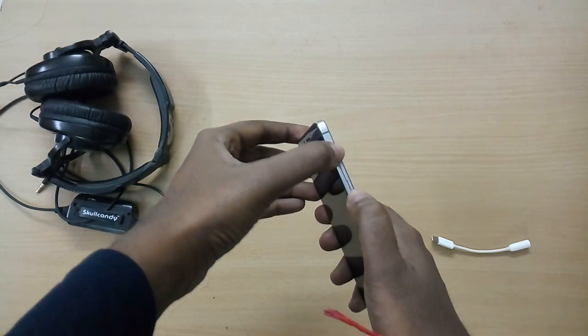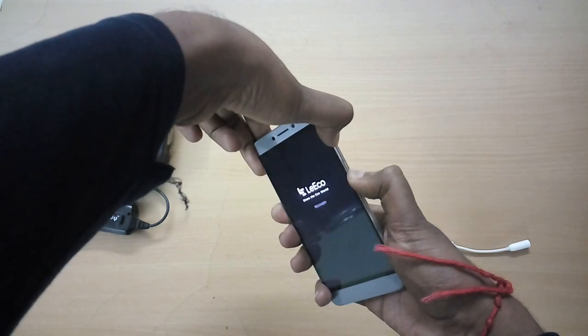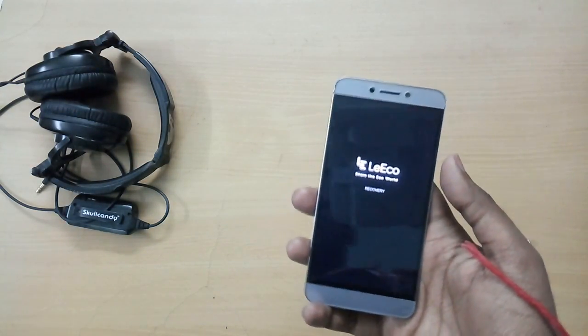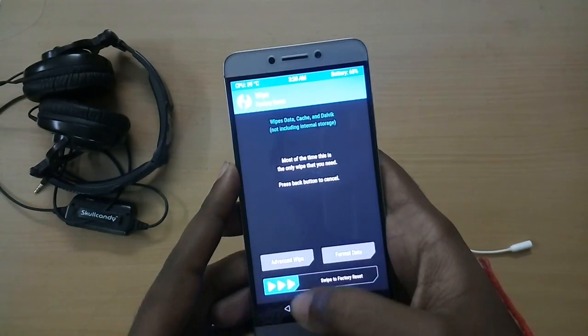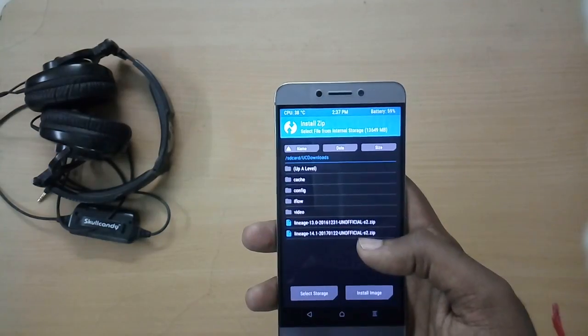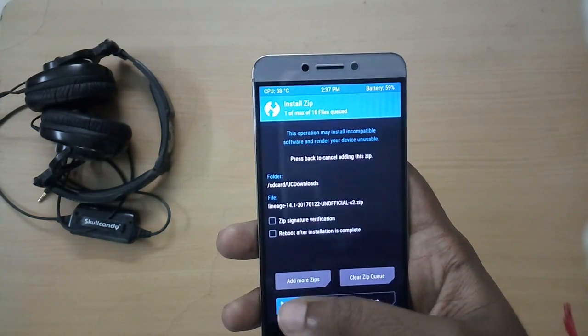Download them and place them on your internal storage. Now, power off your device and reboot into recovery mode by holding the volume up button and the power button together. Once in recovery mode, select Wipe and swipe to wipe. Then select Install and select the ROM file from your internal storage.